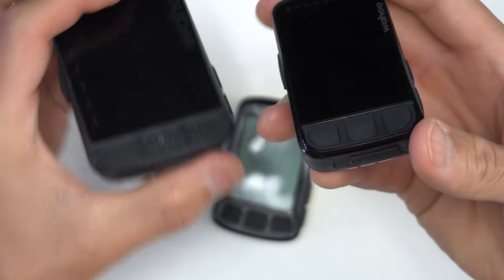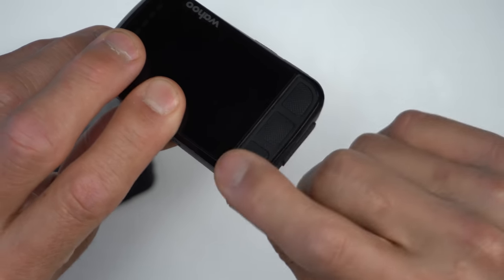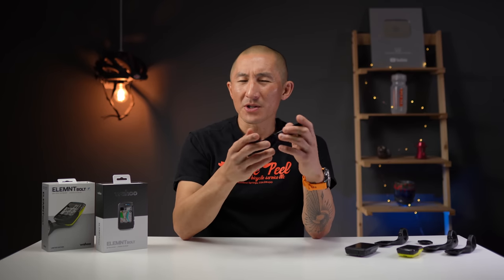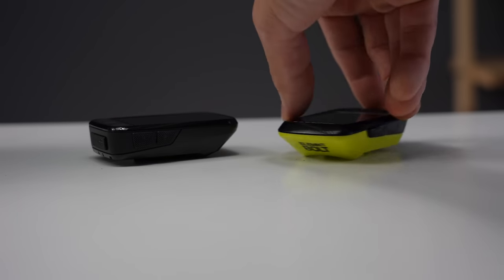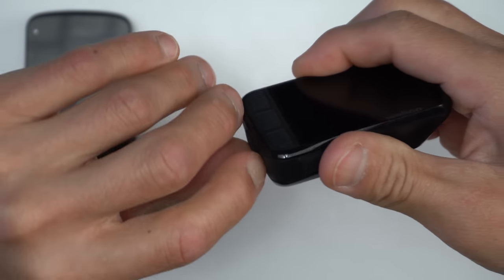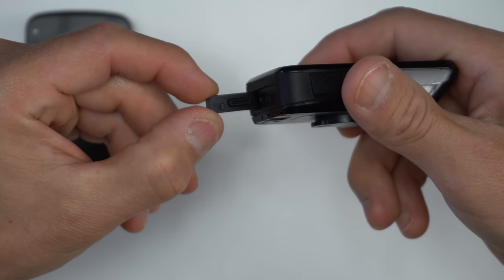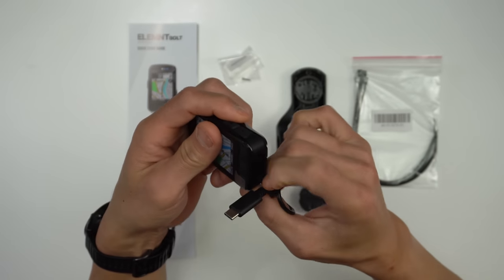Another hardware change is the front-facing buttons — they aren't concave anymore like on the original Bolt and Roam. They sit nearly flush on the face of the device but are raised ever so slightly with a nice texture, which helps you tell if you're on the button or not. They have a nice positive click and work well, though I was a fan of the original concave buttons. The side buttons are slightly larger now and have a much better feel with a more positive click than the power buttons on the Roam and original Bolt, which were a little stiff. On the bottom of the device is the same style flap door protecting the charging port, but it looks improved with a slightly larger nub that keeps the door more secure.